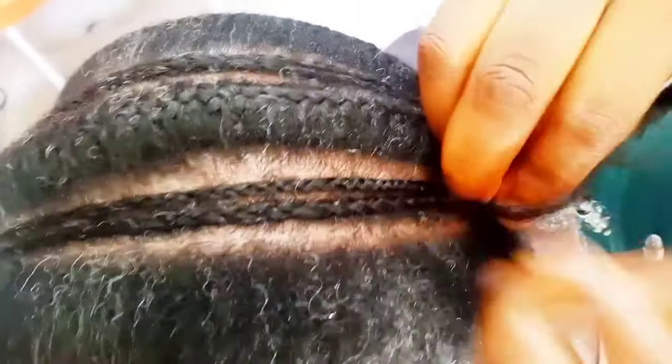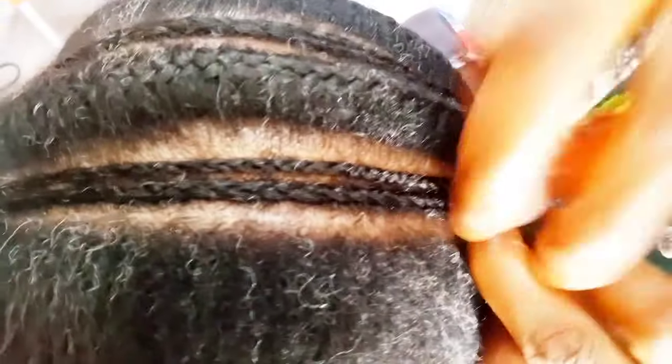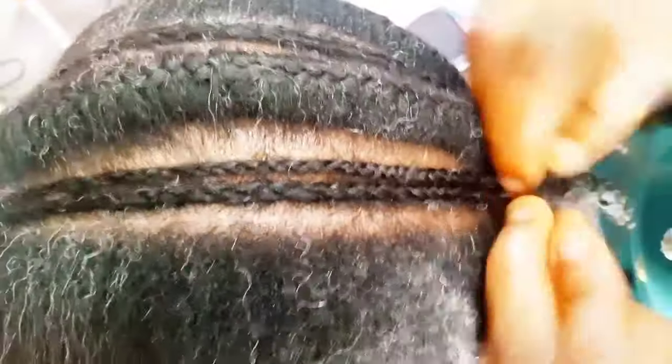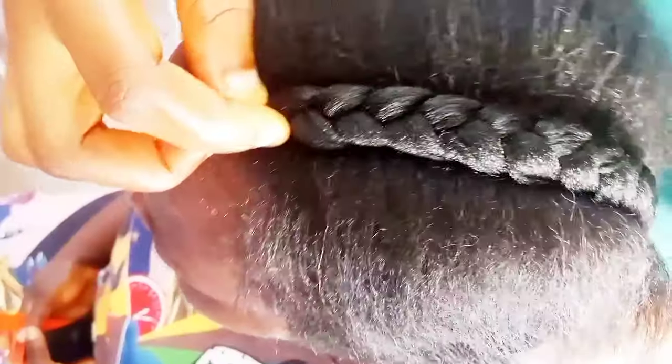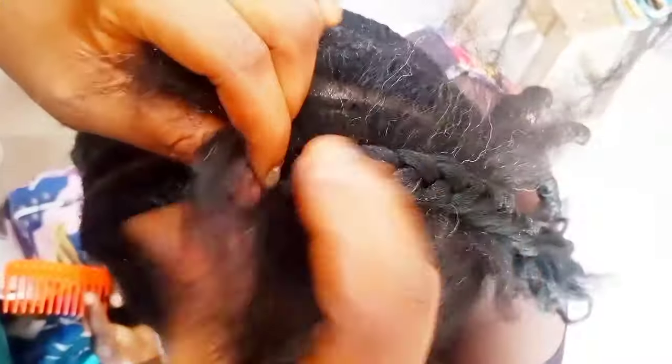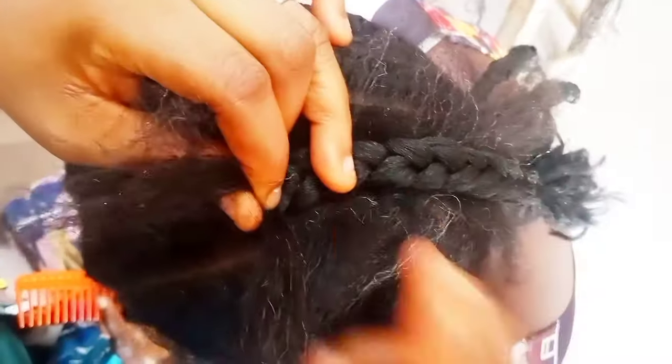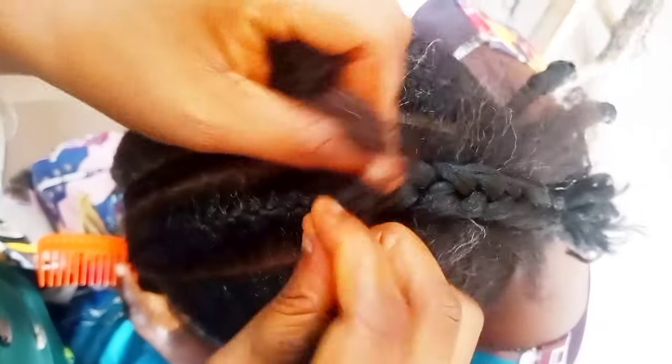This particular style is just all-back. I'm doing it straight all-back, then putting in these tiny tiny ones — the way we used to call it 'rice and beans' — just to define the full edge. You can give it any style you like, but I'm just showing you this one. After parting the section you want to braid, you divide it, put the pre-braided wool inside, then begin to match the natural hair.